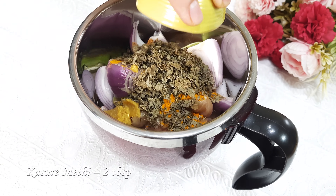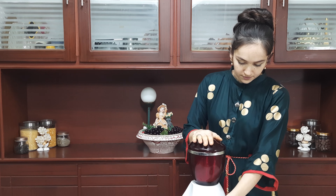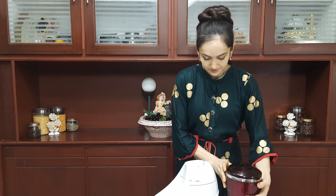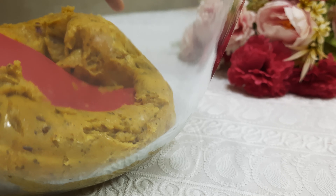One big onion, pieces. Rock salt to taste. Half teaspoon of coriander powder. Half teaspoon of cumin seeds powder. Half teaspoon of black pepper powder. Half teaspoon of ginger garlic paste. Half teaspoon of rosemary. Half teaspoon of parsley. Two tablespoons of kasuri methi — you can skip this if you don't find it.